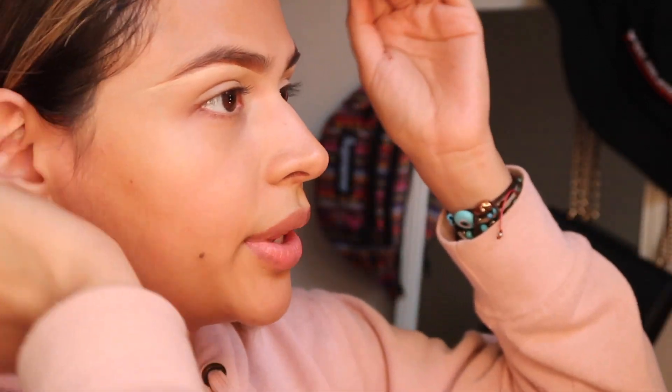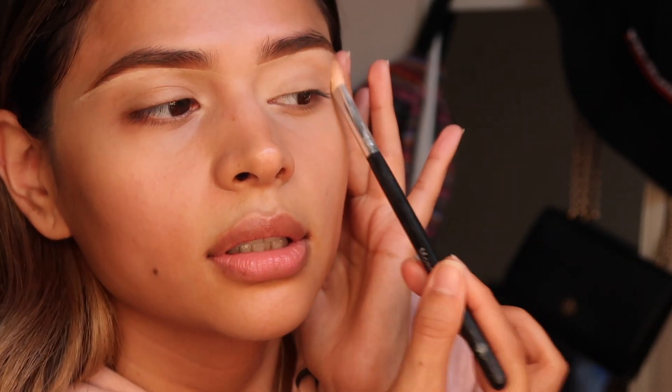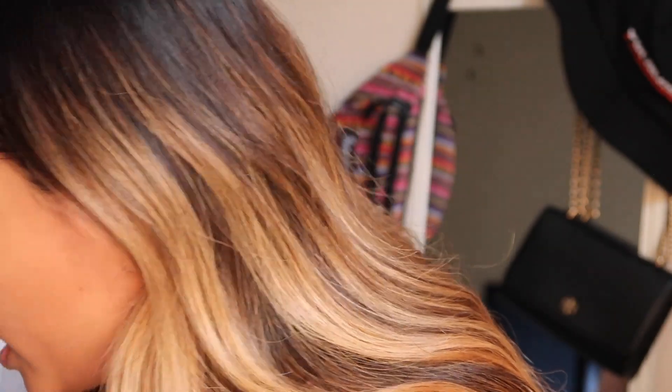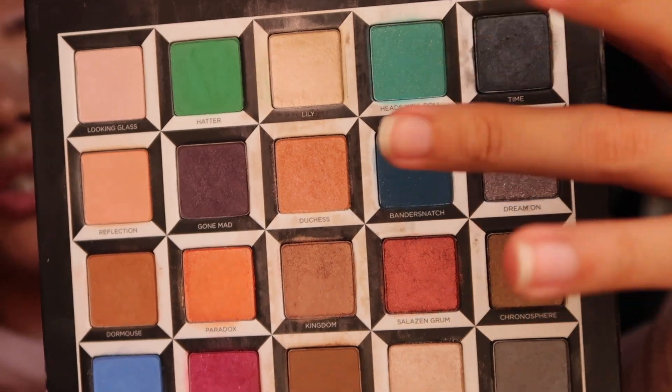I don't even know how I created that look. Let me show y'all the eye look that I created so we know what we're getting ourselves into. So this is the eye that I created — it has a little bit of minty-ish teal colors. Another palette I'm going to be using is the Urban Decay Alistair The Licking Glass, because I'm going to need some of these shades right here. I'm going to start off with a base — go in with this neutral and put it on my eyebrow bone.